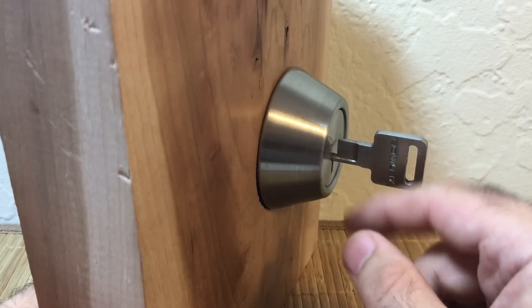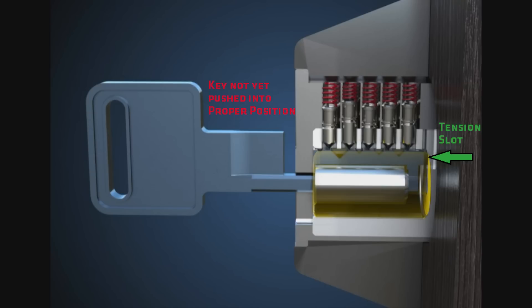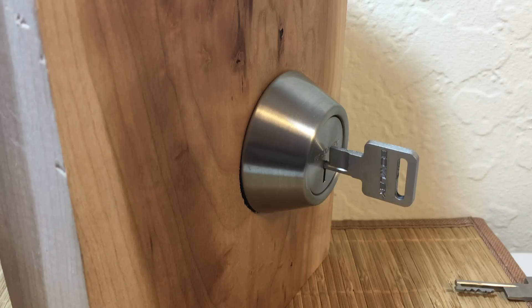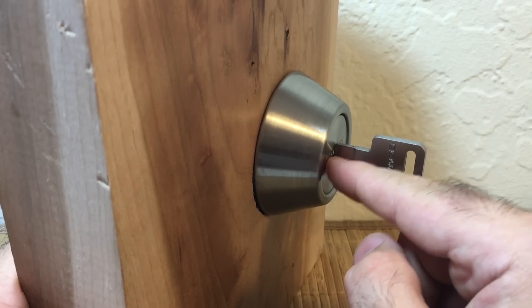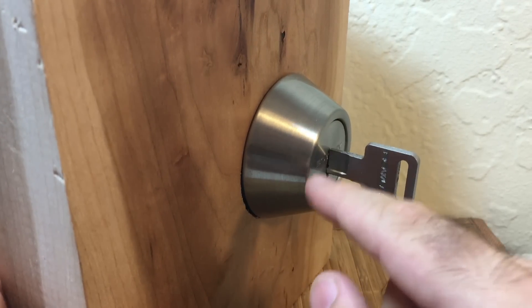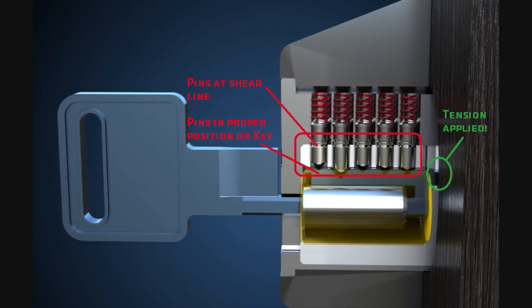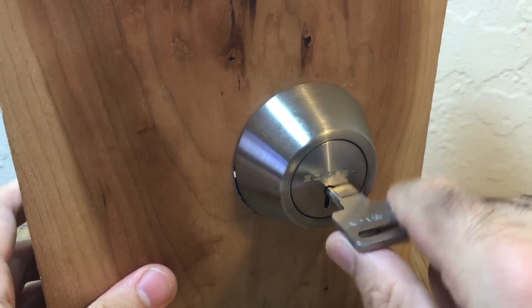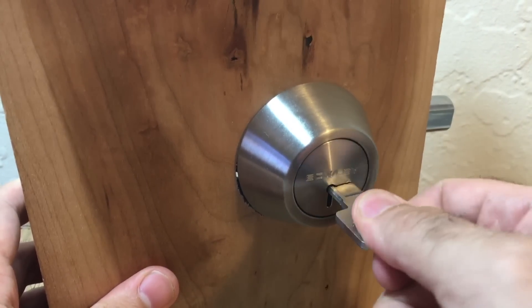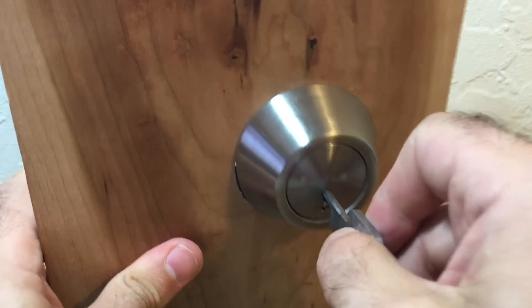That will not happen until I push the key in. In this resting position — correct position but not pushed in — we can see what that looks like. Step four: I will now push in the key, which pushes the tensioning bit into the tensioning slot. You hear it click into place and now the pins have fallen to their proper depth, sitting at shear line. Step five: since the pins are at shear line, we can rotate the cylinder and move our bolt.